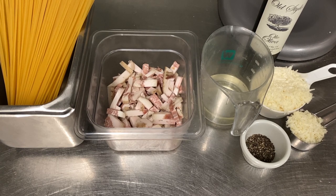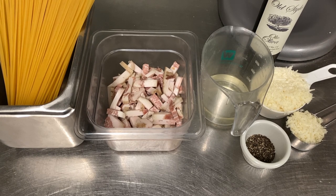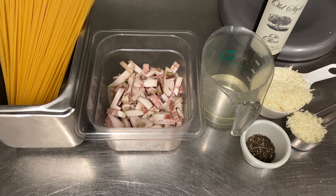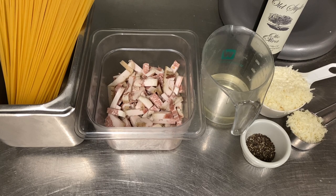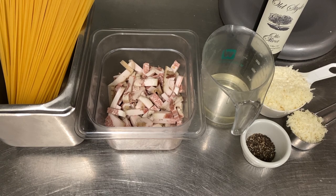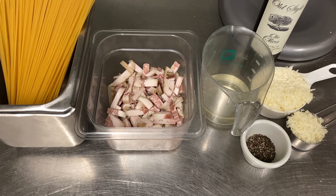Here's everything you're going to need to make this fabulous Spaghetti all'Gricia: one pound of spaghetti — you could use bucatini, fettuccine, linguine, penne, any kind of pasta you like, but I prefer plain old spaghetti. I've got 10 ounces of guanciale cut into batons, which you can find on Amazon or any good Italian market. Substitutes would be pancetta, or as a last resort, American bacon. Half a cup of white wine, about a teaspoon of coarse ground black pepper, a cup of Pecorino Romano — three quarters into the sauce and one quarter to top — and a little olive oil.